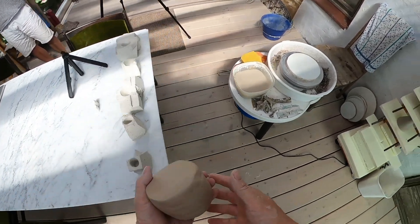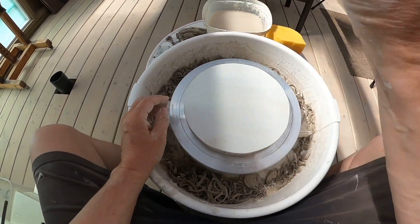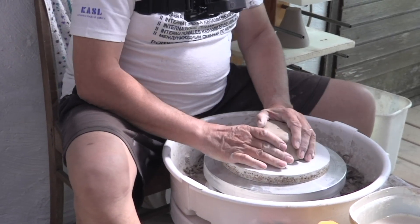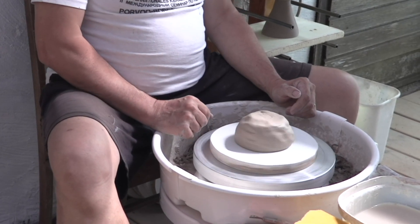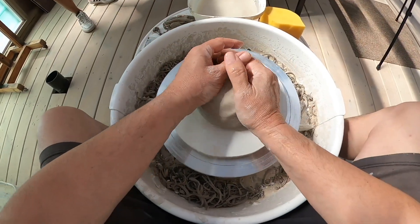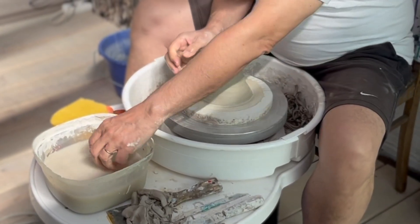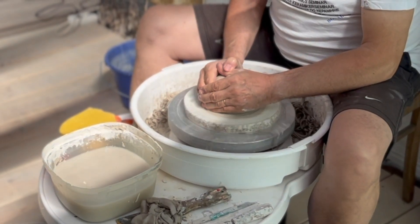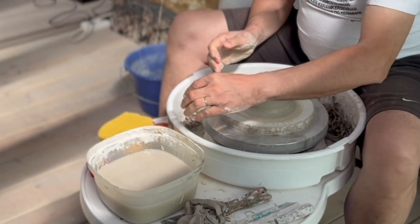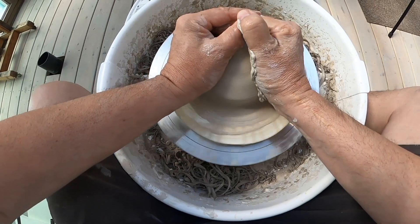Nyt kun tämmöinen pallo on tehty, voidaan aloittaa dreijaamista. Savi heitetään kunnolla tuonne niin keskelle kuin mahdollista ja sitten sen jälkeen painetaan kaasupoljin pohjaa. Tärkein on, että ensin saadaan savipallo niin keskelle kuin mahdollista, tai itse asiassa täysin keskelle niin, että ei heilu ollenkaan.